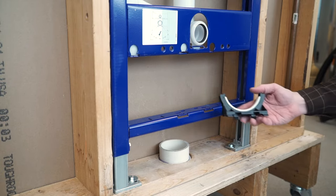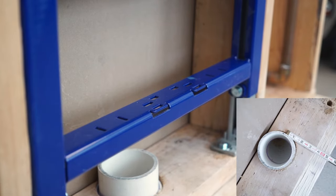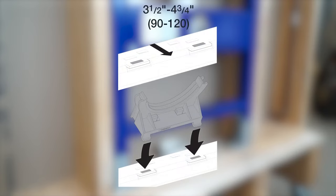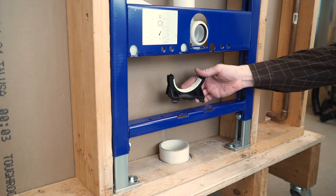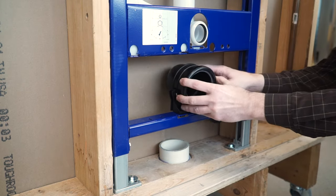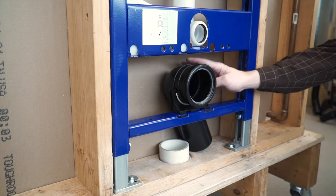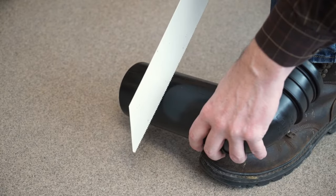Now it's time to install the lower bracket for the discharge elbow. There are two mounting locations for the bracket depending on the position of the discharge pipe. If the center of the discharge pipe is 3 and 1/2 to 4 and 3/4 inches from the front of the sill, use the front bracket position. If it is 4 and 1/8 to 5 and 3/16 inches from the front of the sill, use the back bracket position. Insert the lower bracket into the proper position and push firmly down until it snaps in place. Place the discharge elbow into the lower bracket to determine the approximate length needed to cover the discharge pipe, then cut the elbow to match that length.